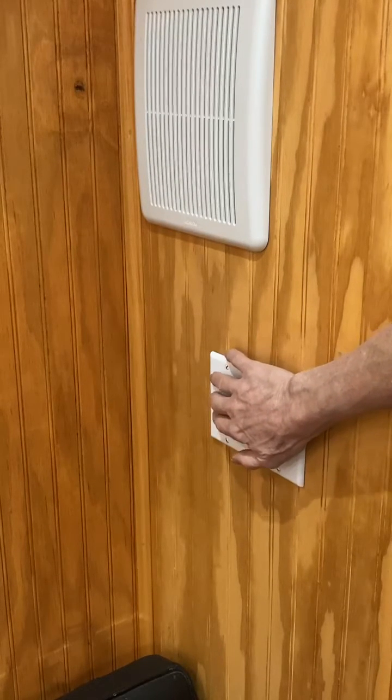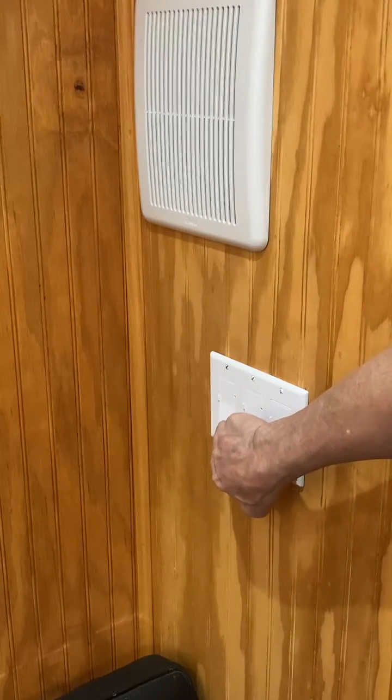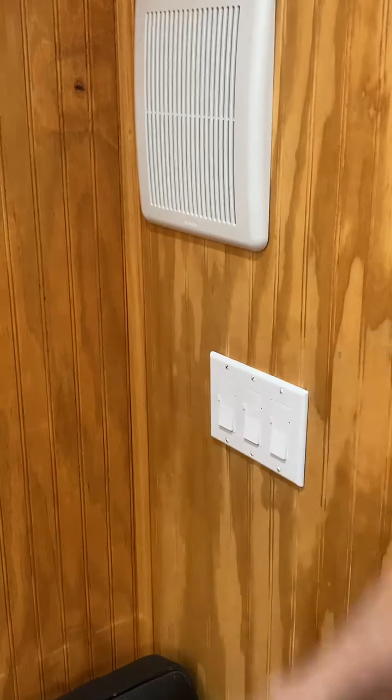This fan is going to turn itself off automatically after 10 minutes, or we can turn it off by pressing the button and it'll turn off now.